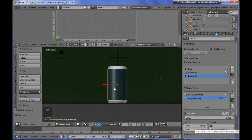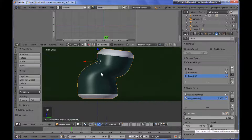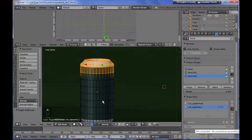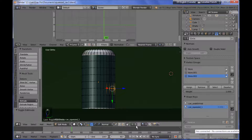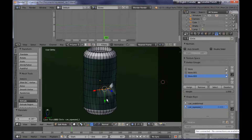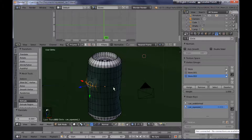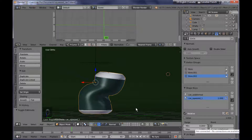For this shape key I want the metallic can to have some wrinkles and creases. I'm tapping into edit mode, selecting some vertices, and I'm enabling the proportional falloff from down here, selecting the random option for proportional editing. I'm deforming the can to add some variation. To see the final result, you have to go to the value for the shape key and set it all the way up to one — you can see now it looks much more realistic.